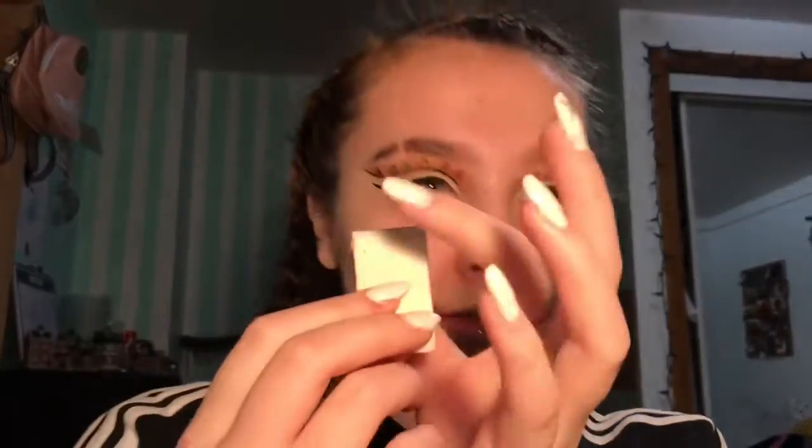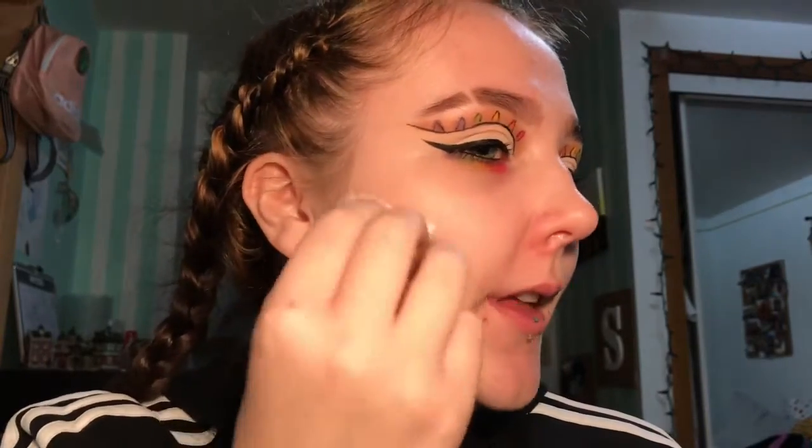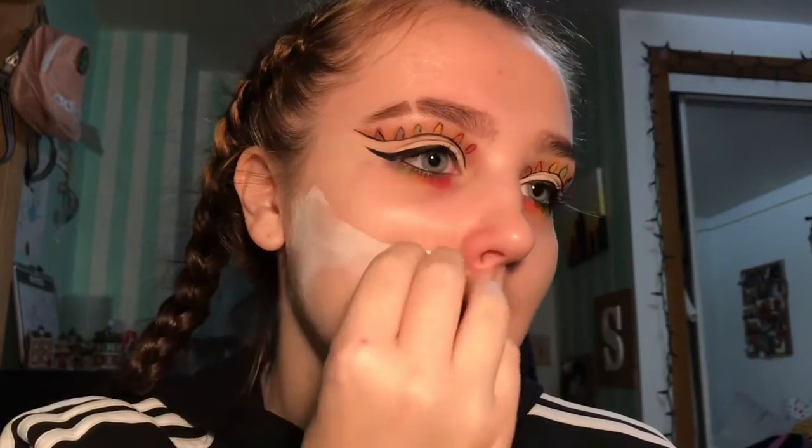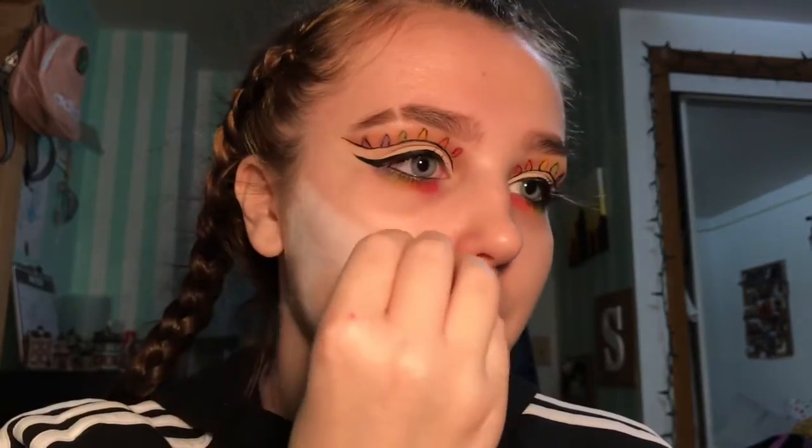Now I'm going to take my water activated face paint and use the white shade on a little sponge. I find that when doing a whole color in one big spot, a sponge works better than a brush because it goes farther - not exactly sure how that works, but it does. I'm going to bring it pretty much right up to my nose.